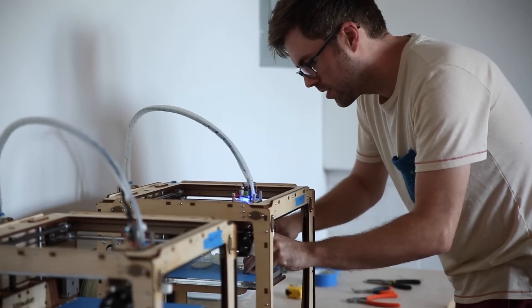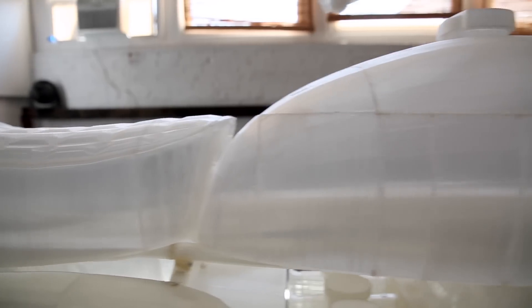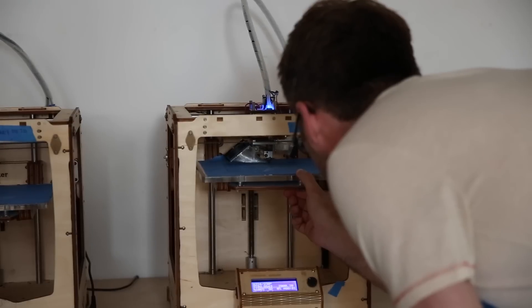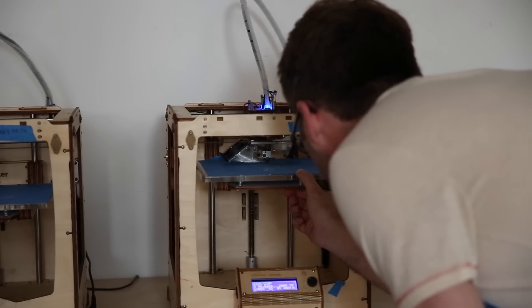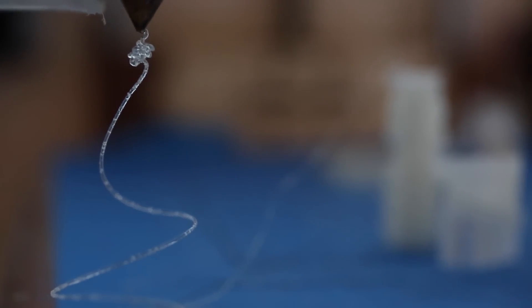I spent hours and hours tinkering with the printers, cutting, welding all the pieces together. And in the end, I get this kind of surrogate object. All the prints I made were between 4 to 12 hours, sometimes going over 24 hours. In the end, I used 18 rolls of plastic — that comes out to about 18 kilograms of plastic in the entire motorcycle.